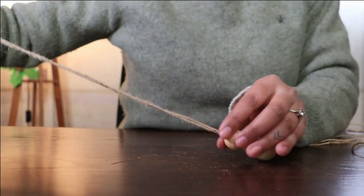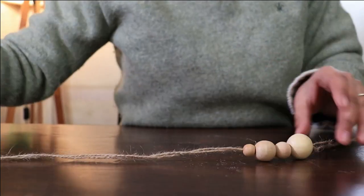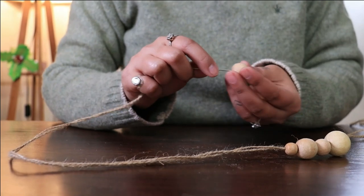You can add the beads randomly or create a nice symmetrical pattern. I am going freehand here.